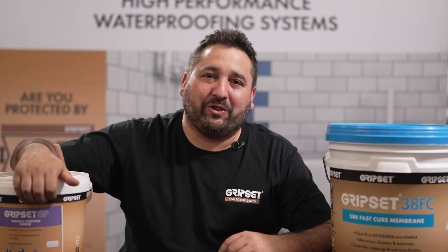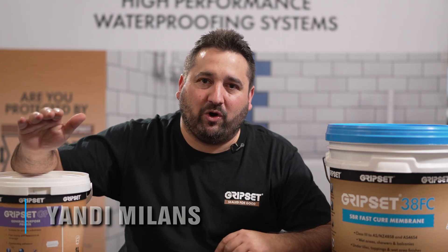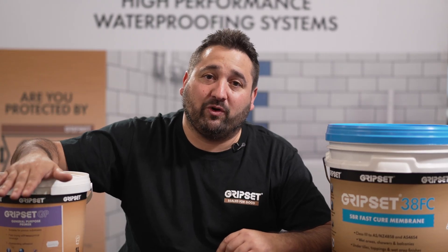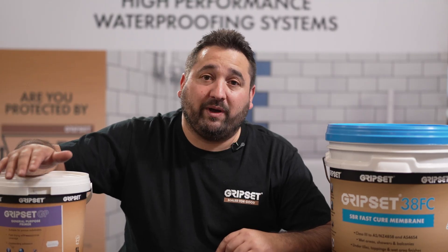Welcome everyone, thanks for joining me for another episode of Sealed for Good. I'm your host Shandy. Today we'll be recapping on a topic that we've covered a few times on other episodes in good detail — talking about coverage rates.